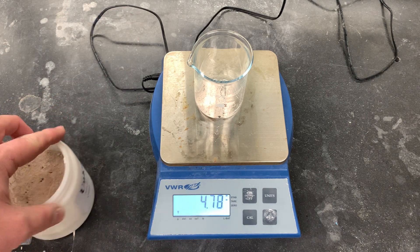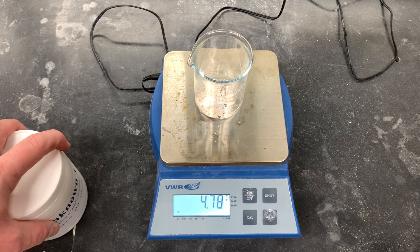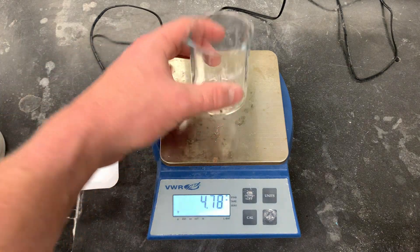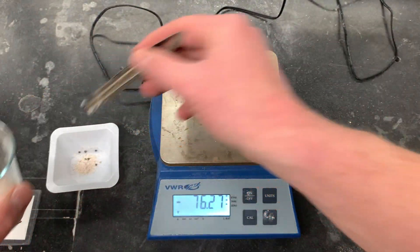As you can see, I got 4.78, which is a little bit more than I need. So what I am going to do is collect the excess here in a weighboat nearby. It doesn't take a whole lot to get it to a large mass — I'm going to put that into a weighboat.